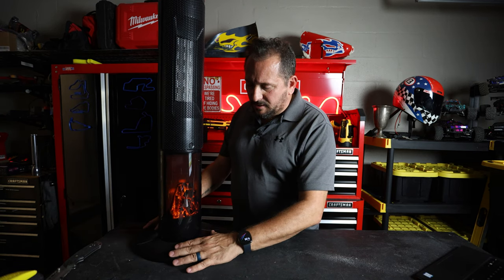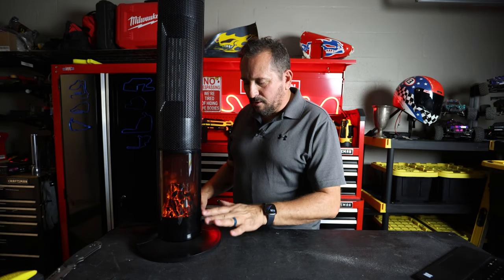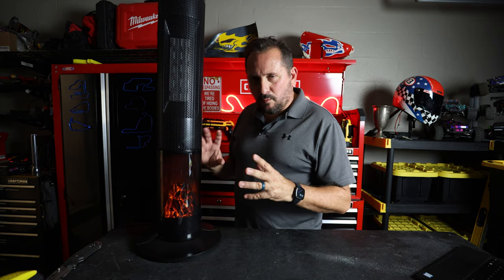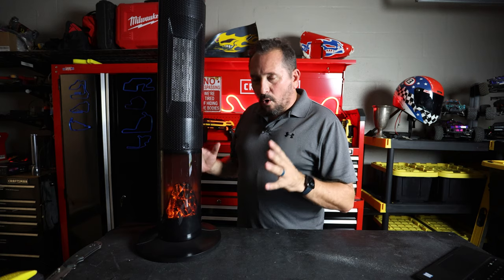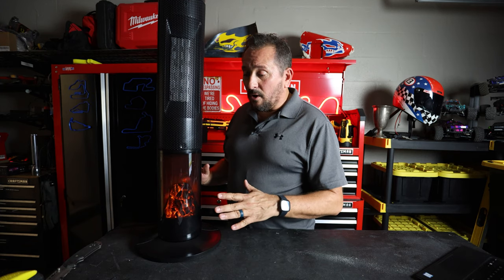This base is like the most ingenious base I've ever seen. It goes together with no tools — snaps together and just bolts on with one nut. How simple is that? I've had some of these where it was like 20 little screws to put the whole thing together. Not this one at all.